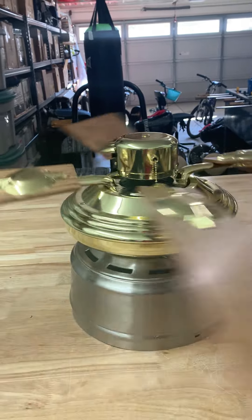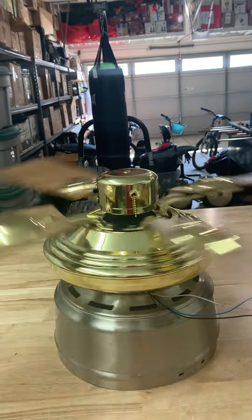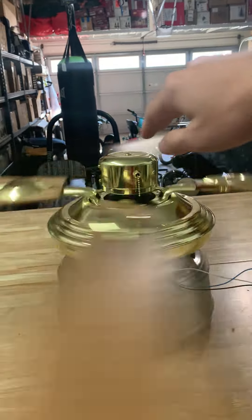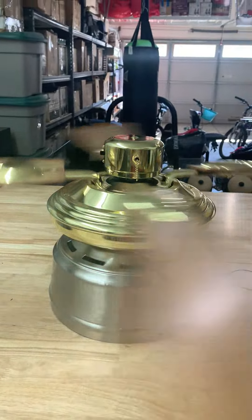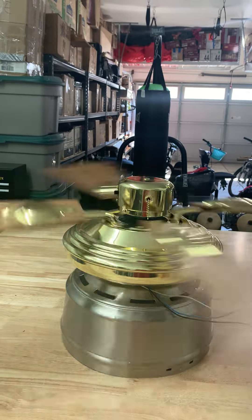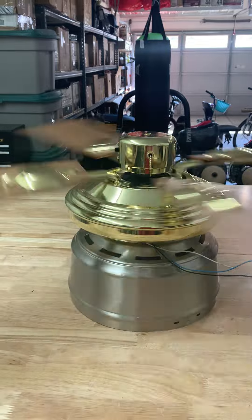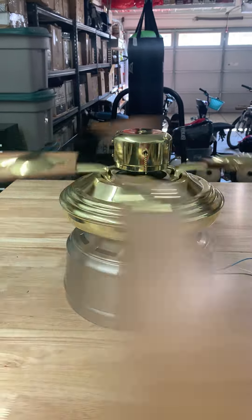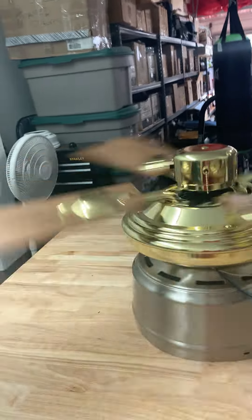This is a pretty cool fan, I really like it. Now it's throwing a bit more air.